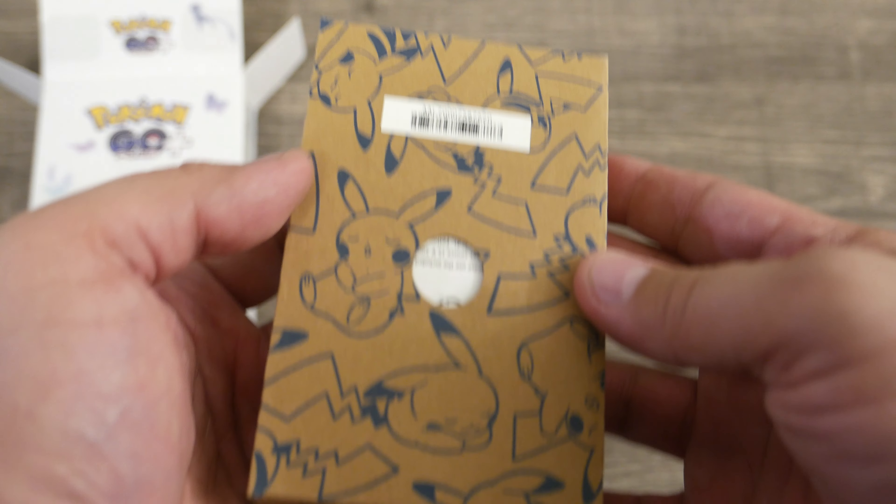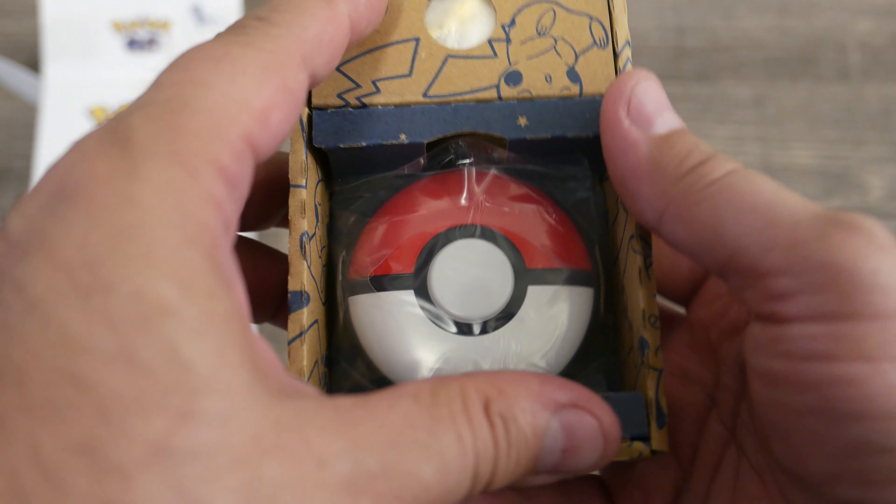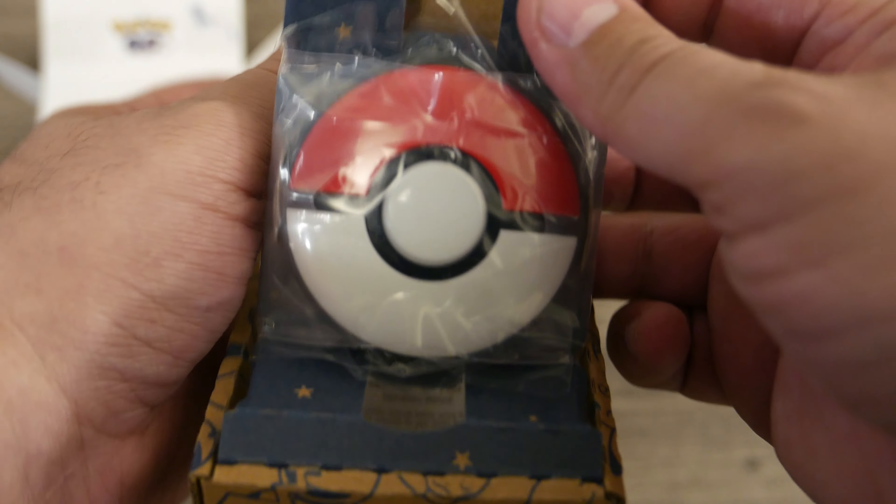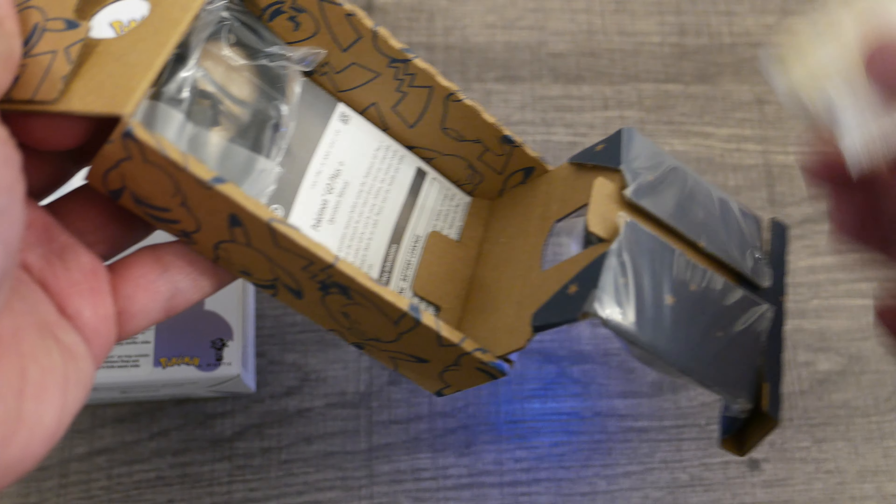Let's go ahead and pop into here. Let's see inside that box — I like how it's all Pikachu and Pokemon and stuff. And let's open this up. Whoa, it's bright — it's on.